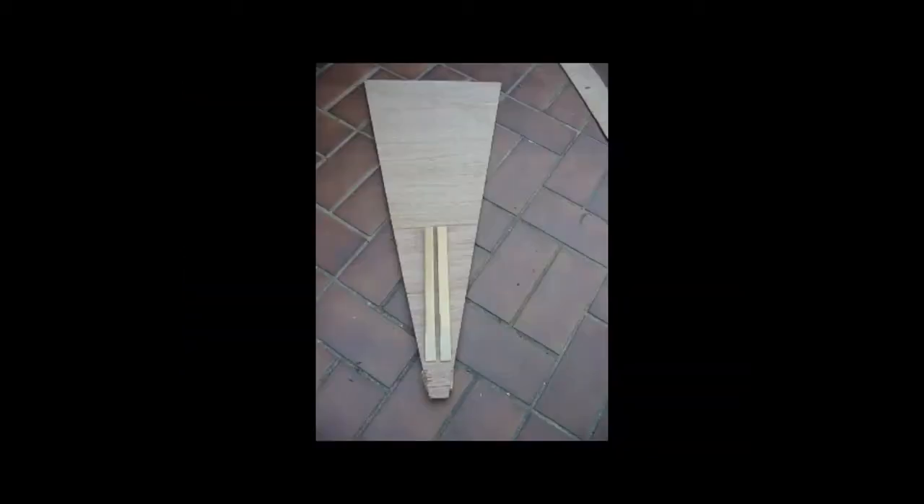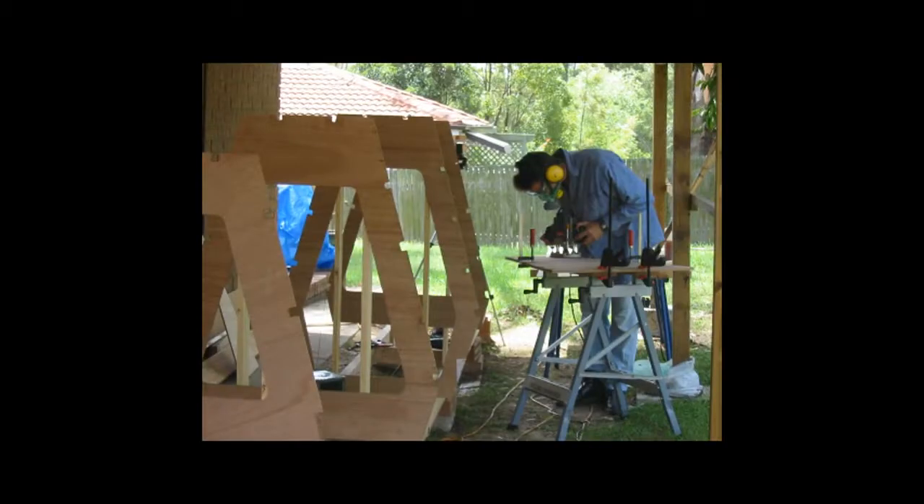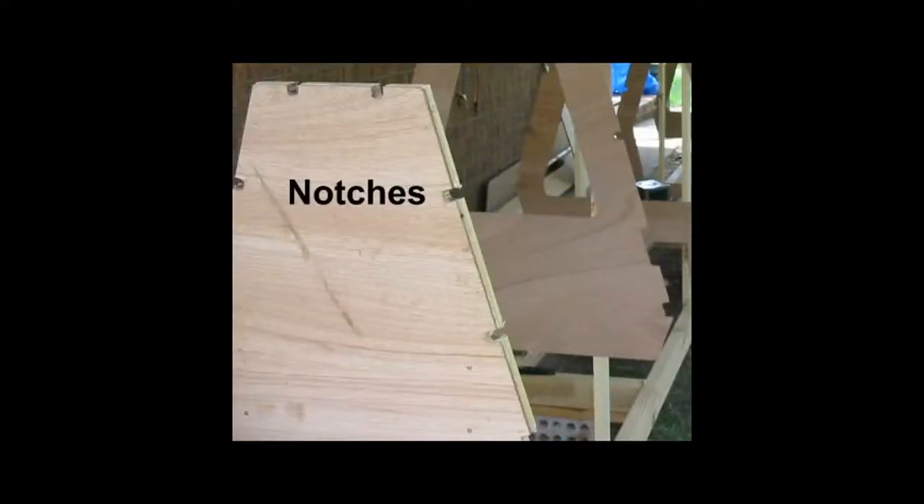After the offset tables were used to cut the bulkheads, the notches that would receive the stringers are cut from the bulkhead plans. This was done with a budget router with a precision bit of around 10 millimeters diameter.